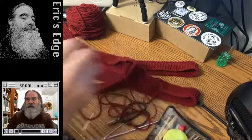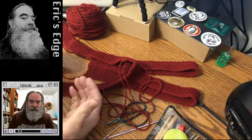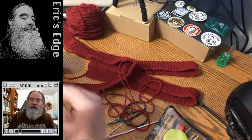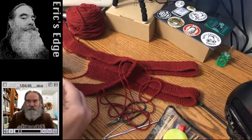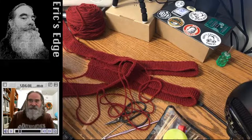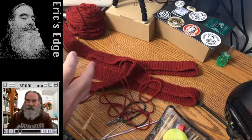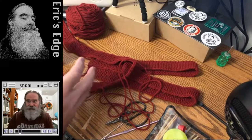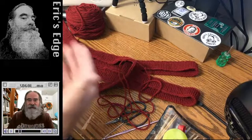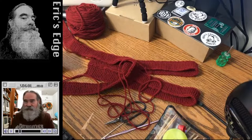If you guys are into Lego or building Lego sets and also like movies, Theron's Bricks and Flicks is a really good stream where he builds a Lego set — or designs one — that follows the theme, and then they discuss the movie. He's done a couple on Star Wars, so if you like that kind of thing, check out his channel.